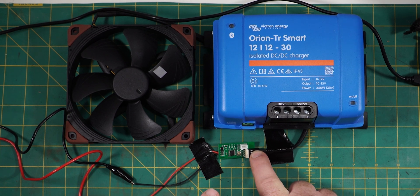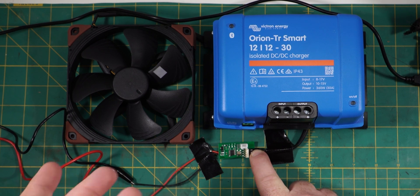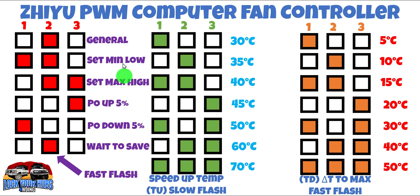These PWM controllers can either be run in manual mode or a temperature compensating automatic mode. First up, let's check out how manual mode works. Here's how the PWM computer fan controller works in manual mode. We don't have to worry about all this stuff over here for the moment — that's all to do when your thermal couple probe is attached, but it's not at the moment. So we're in manual mode.